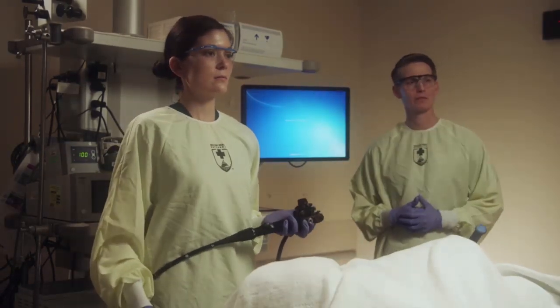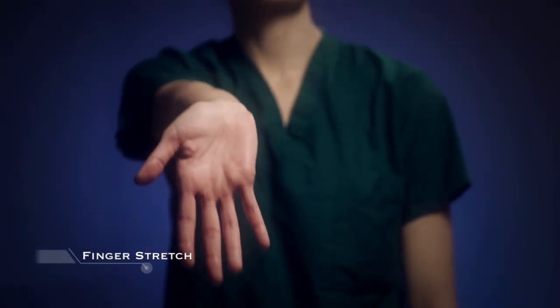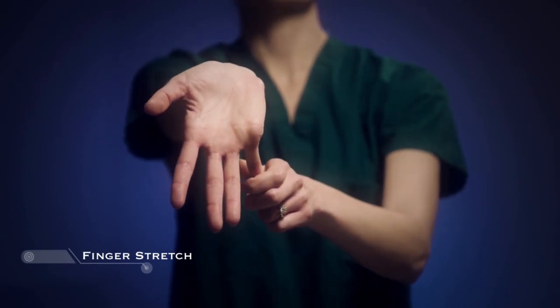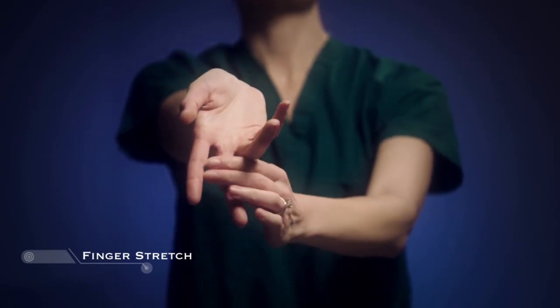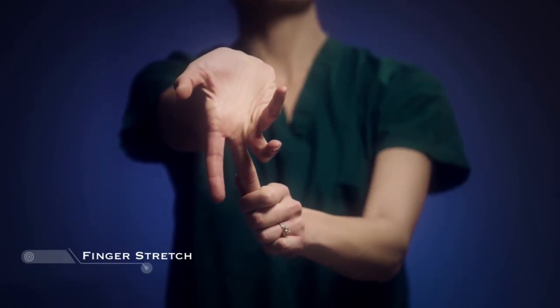We also suggest some preventative exercises of the upper extremities to reduce pain and injuries. Reach your arm in front of the body with the palm facing away from you, fingers facing down. Starting with your little finger, massage each finger from the base to the tip, holding each fingertip toward your chest for 10 seconds of gentle stretch. Do this with both hands.